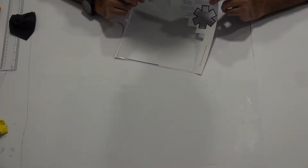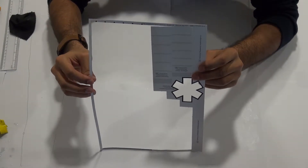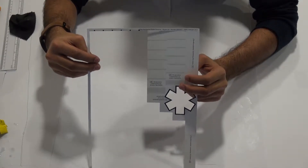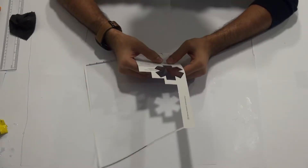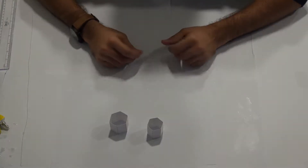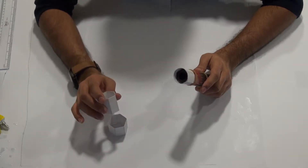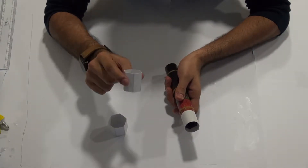We now move on to the lens mount of the ocular tube. Cut out B5 and B6 and follow the same method as the hexagons for the objective tube lens mount. Now that you have the two hexagons ready, get back the ocular tube and place the hexagons the same way as with the objective tube lens mount, placing the small hexagon first.